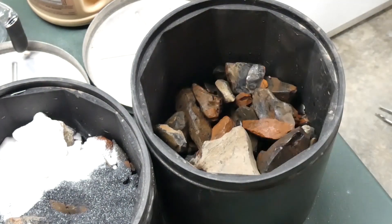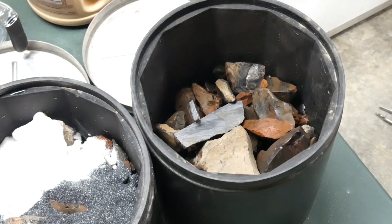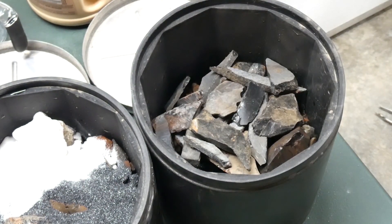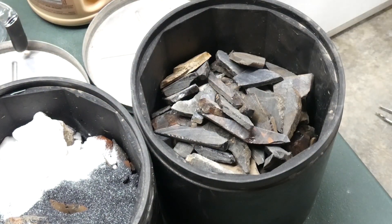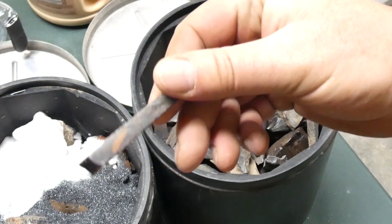Now, this barrel doesn't seem quite as full. It's because a friend of mine, Miko — how are you doing, Miko? — he is a flint napper. Napper means he makes points and arrowheads, spears, things like that. And these are cuts that he gave to me to polish up. So these are going to go in this batch, and this is all the stuff that he gave to me. And stuff that he's cut up to size so he can actually do his napping work on it the way he wants to.